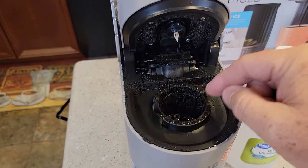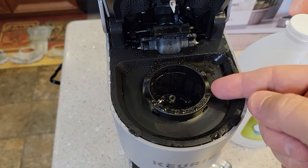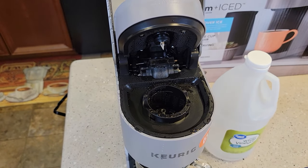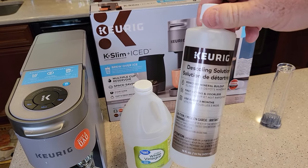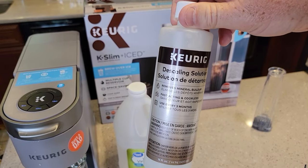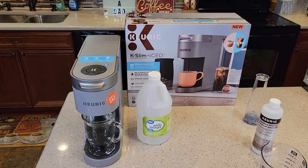Check out my next video — I'm going to show you this needle basket. Down inside there's something you can take apart that gets really, really dirty. I'll show you how to clean the needles if your K-Slim stops working. I also have a video on the actual Keurig descaling solution, which costs about seven bucks — I think it works a little bit better. Thanks everybody for watching, and if you could, please like and subscribe.